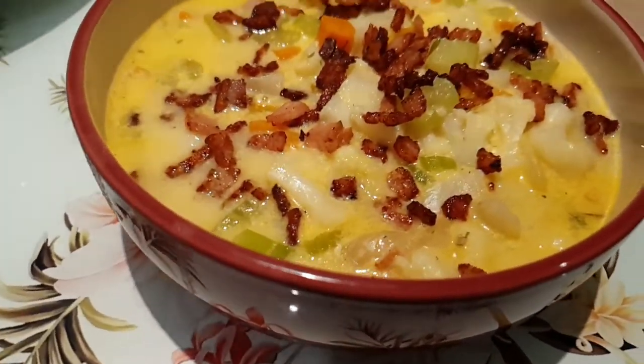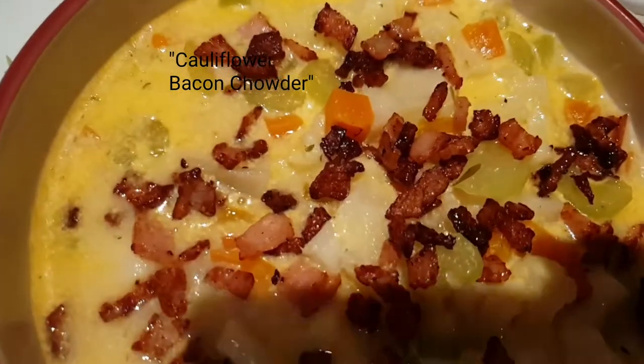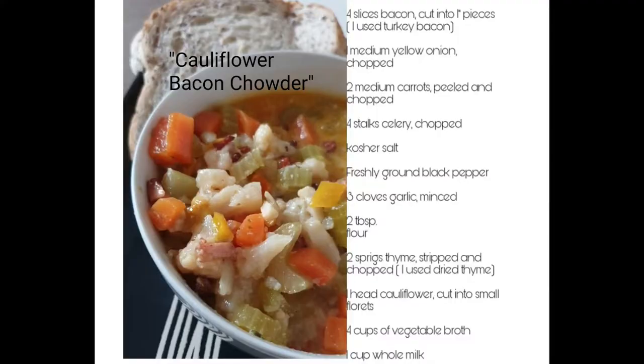Hey guys, welcome back to my channel. I would like to share another healthy and easy recipe with you. It is good for those on a diet like paleo or ketogenic diet, and also beneficial for those busy people like me. You can have this for a full dinner or lunch, so without further ado, here are the ingredients and let's start cooking.